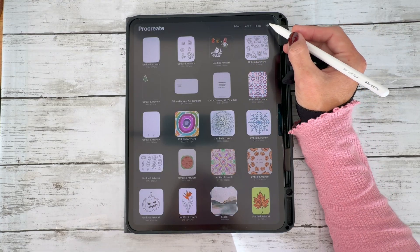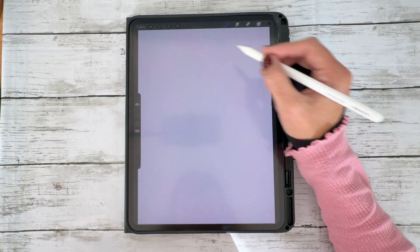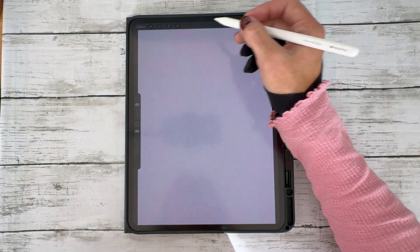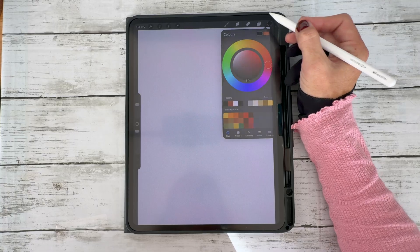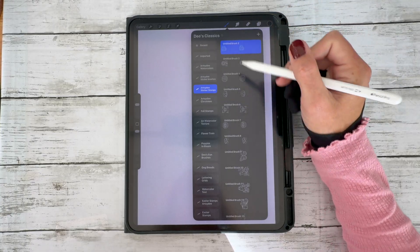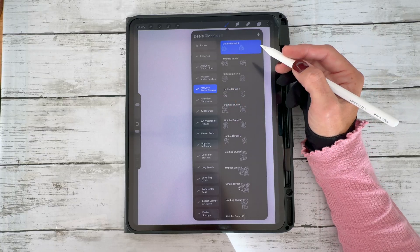So let's begin making our stickers in Procreate. Create a new canvas — I like to choose an A4 canvas because that's the size I'm intending to print on. Once you've got your canvas open, I like to start with a black outline, so make sure you've got black selected. You're then going to go to your brush library, find your stamps, and select them. I'm using my ArtCD sticker stamps.